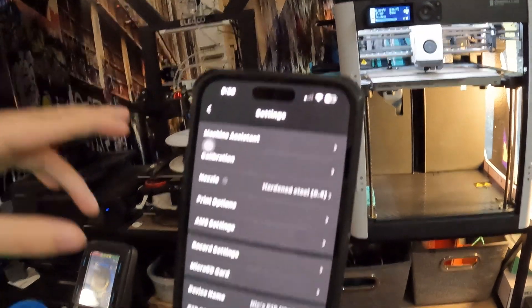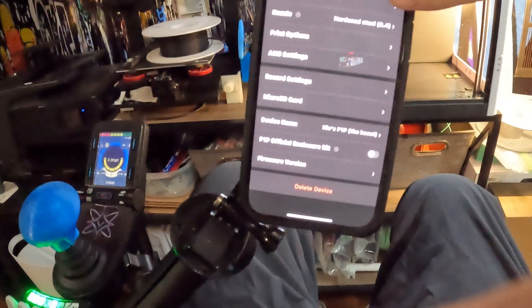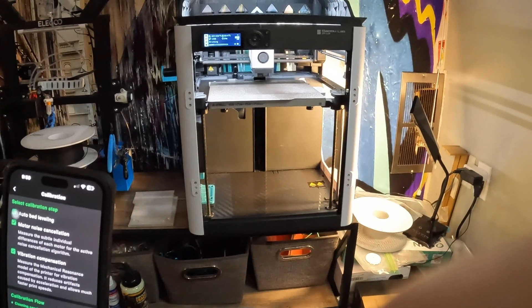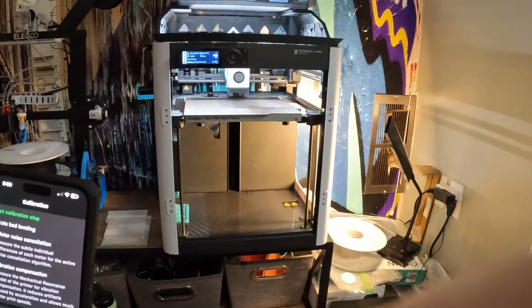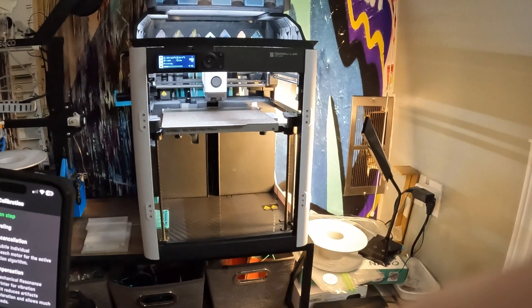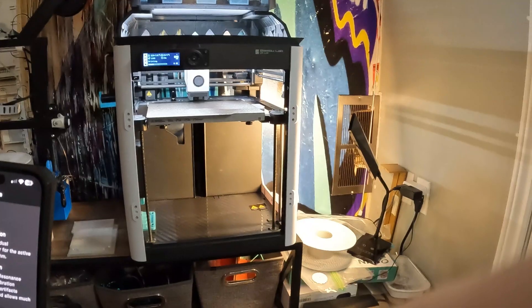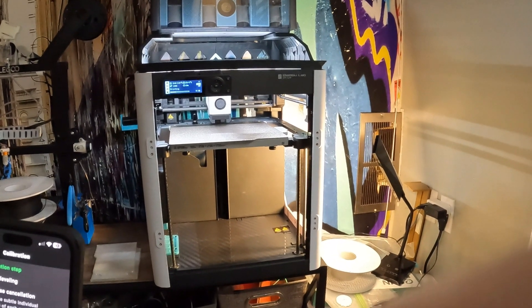Once you finish, you're going to go into settings, change the nozzle to hardened steel, go 0.4, and go to calibration. You're going to check all of those, press start, and it's going to start doing the calibration. This is going to do bed leveling, vibration — everything. I also realigned the belts, loosened them up, moved it around, tightened it back up, so it's going to do that calibration as well. And then you've got a Phaetus conch hotend — hopefully working!